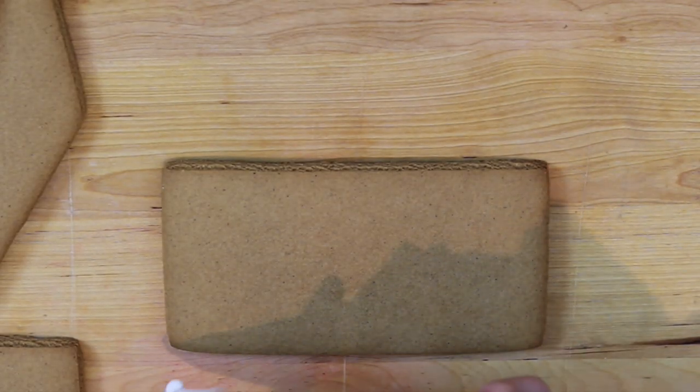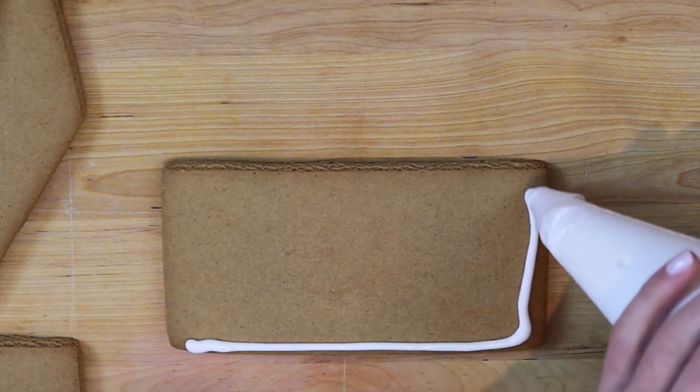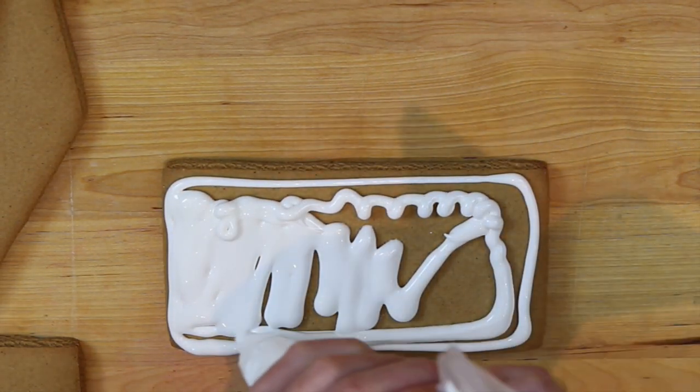The next thing you're going to want to do is ice the sides of the gingerbread house with some of the icing. You can do this with a piping bag or a knife, and it doesn't have to be perfect at all because we're going to be adding sugar and it's going to look like glitter on the sides of the house.